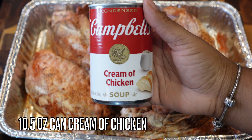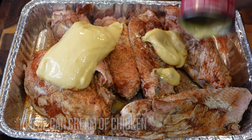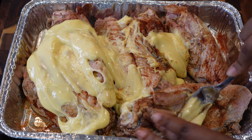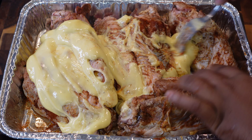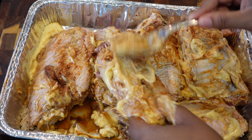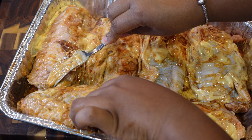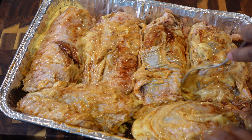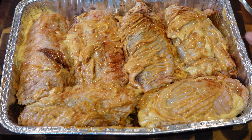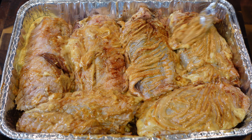Next we're gonna go in with one can of cream of chicken soup. This recipe is very similar to my Cajun chicken recipe — if you've tried my smothered Cajun chicken, it's almost identical; we're just using turkey wings. You're gonna spread that all over those turkey wings. If you want to use two cans you can, but you may want a bigger pan because it will definitely spill over. Just smother it all over those turkey wings, getting it all mixed up. You can see the color is changing because of that paprika.